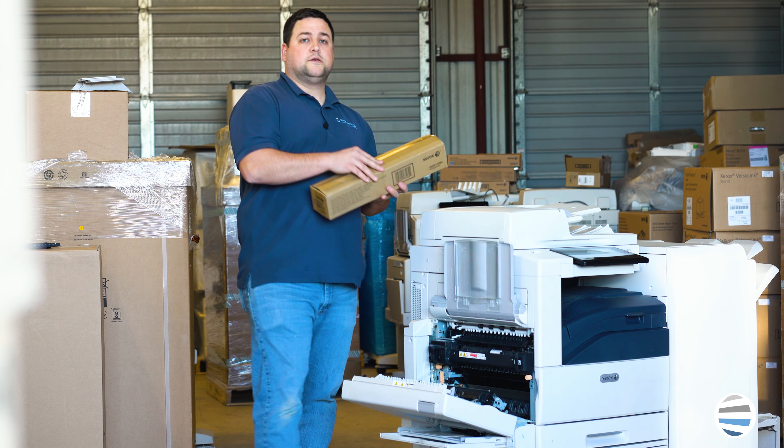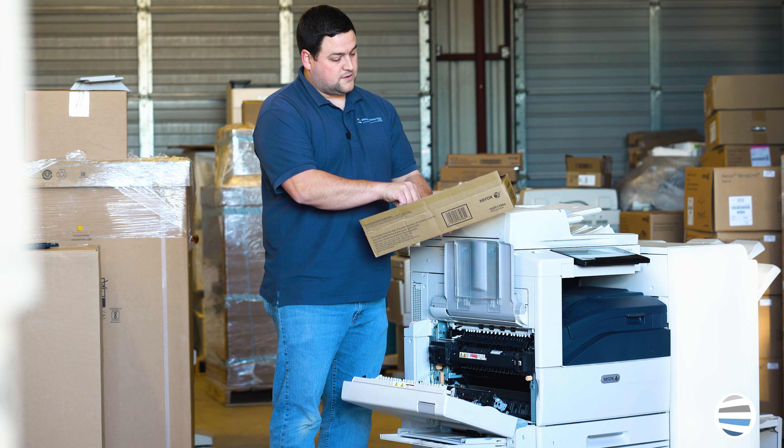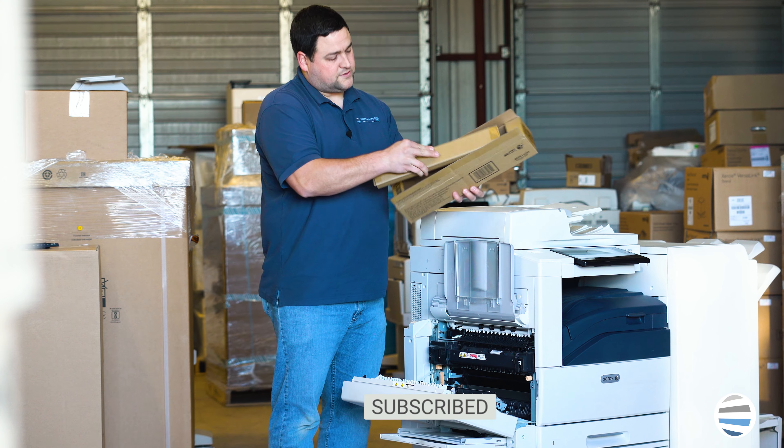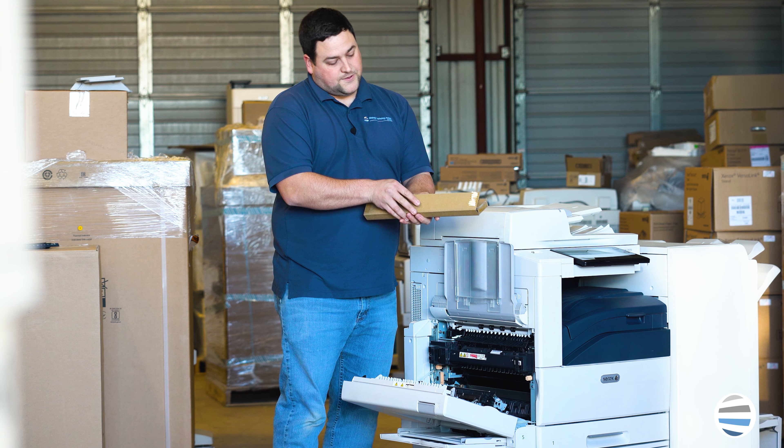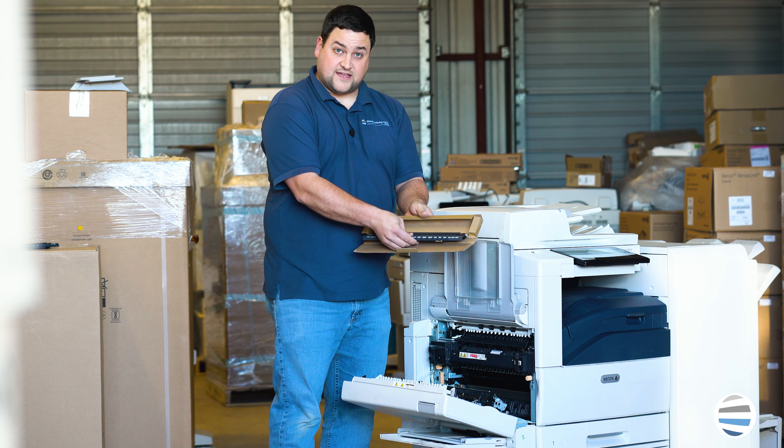Now get your new one. Open the box up, pull the new one out, and take it out of the second box.